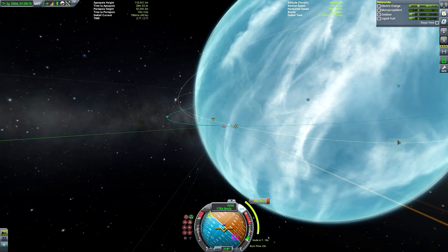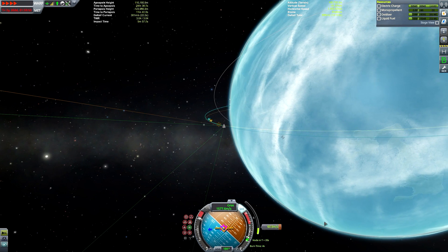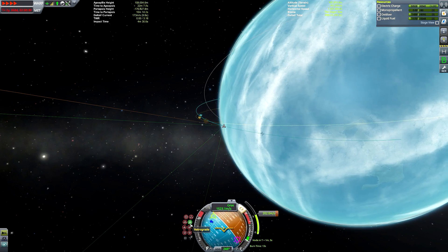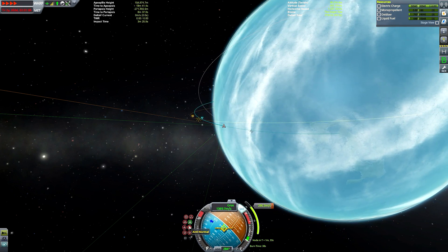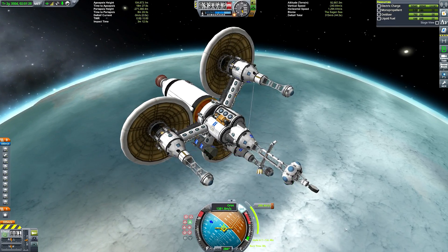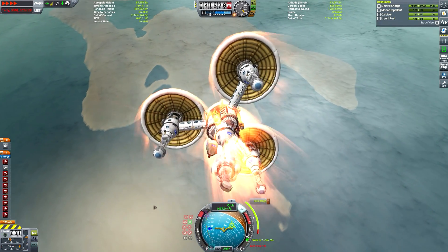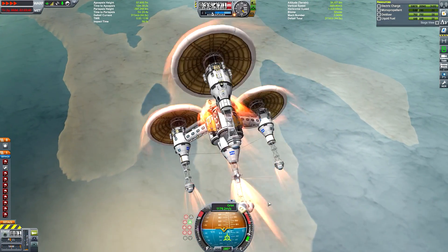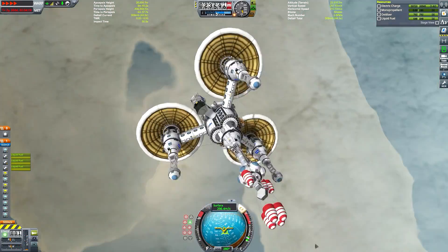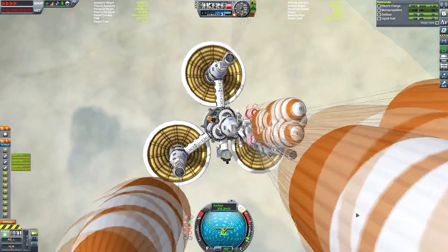So we're going to do a quick maneuver node burn to get ourselves on a collision course. I would probably recommend using the mod Trajectories — it tells you where you will actually land once the atmosphere has slowed you down sufficiently. I like to keep this as close to stock as possible, with the exception of Kerbal Engineer Redux and my graphics mod, just to make things as easy to emulate as possible — especially for console players who can't mod their game. So I did a bit of trial and error, some F5 and F9ing, to get ourselves landing in a place I liked. Didn't take too long though.